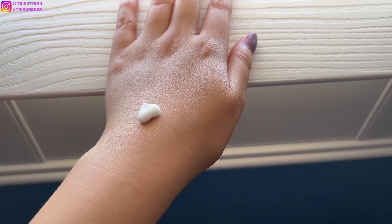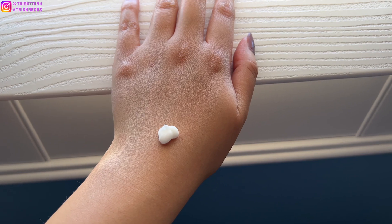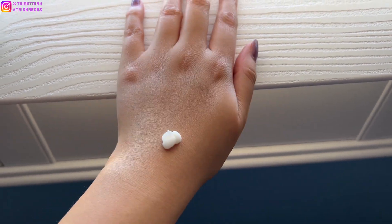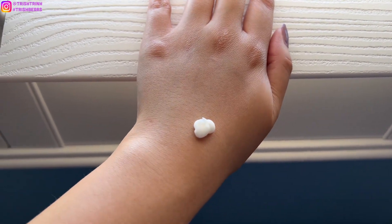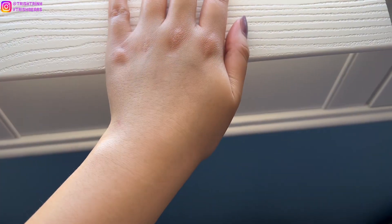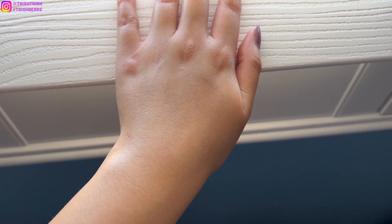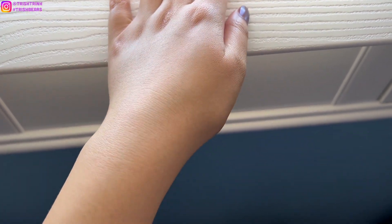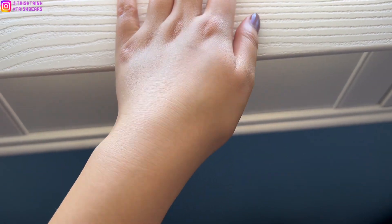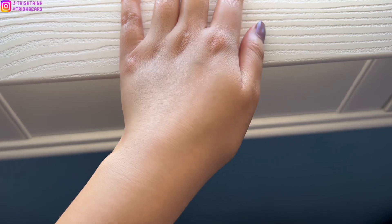It is day three of using Le Balm and I'm really liking it a lot. My skin feels way smoother now and I can't wait to see the result in one week. What I really love about it is it's really spreadable — it's not too thick, not too thin, it's like the perfect consistency. It's very beautiful and quite shiny on my hands as well.